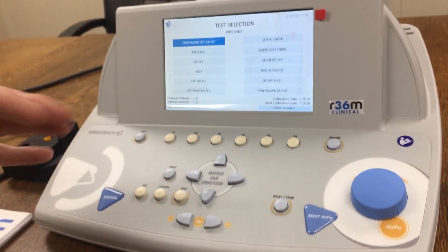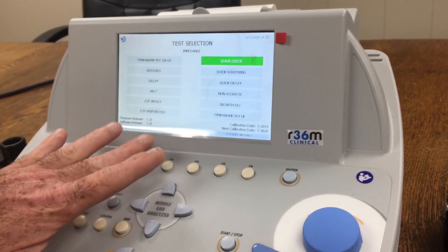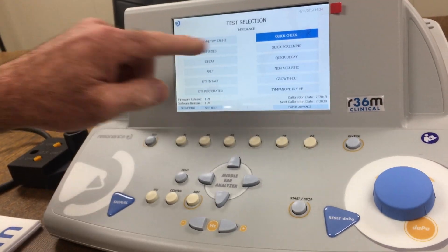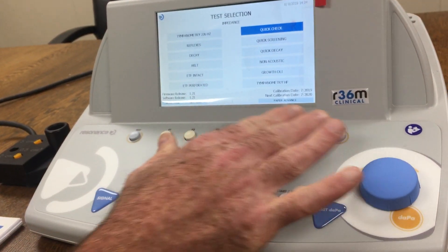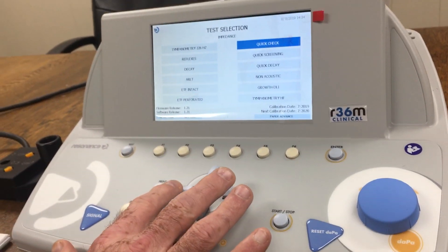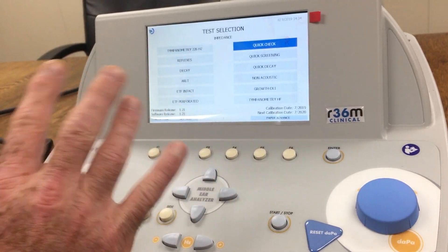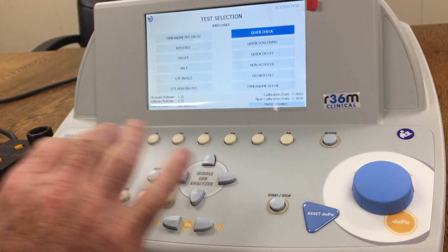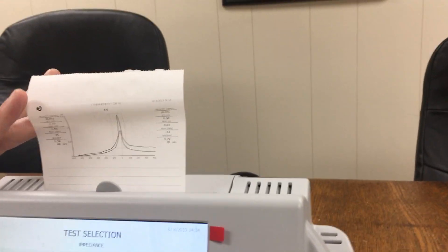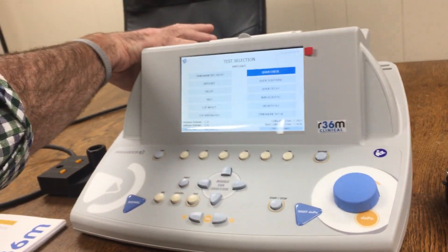Depending on what test you want to start with, you can highlight the test, click set test, then click F2 to confirm. When you turn it off and back on, it'll be highlighted and ready to go — all you have to do is hit enter. Using the left and right arrows on the four-way keypad, you can navigate where you need to go. Personally, I use quick checks because I can do a tympanometry and a reflex all at one time. There's also a paper advance button since you get a roll of thermal paper for printouts.